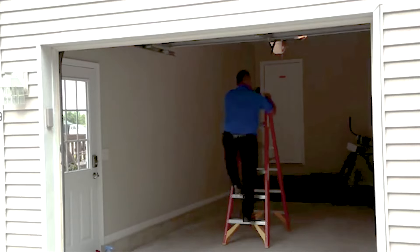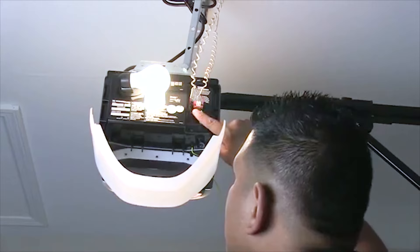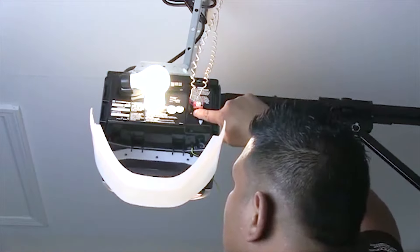Ascend a ladder under your garage door opener motor and press the learn button — sometimes called the smart button — on the back of the unit. Color and location will vary by manufacturer.